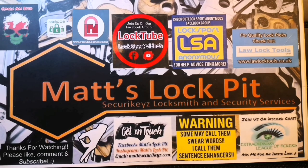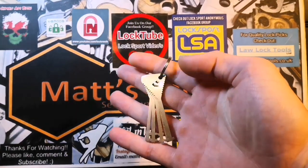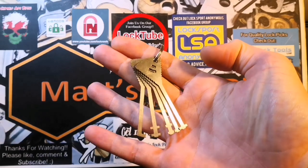What's up YouTube? Thanks for joining me at Matt's Lockpit. So in today's video, we're going to be taking a look at these. These little beauties right here are the Warded Lockpick set from Law Lock Tools.